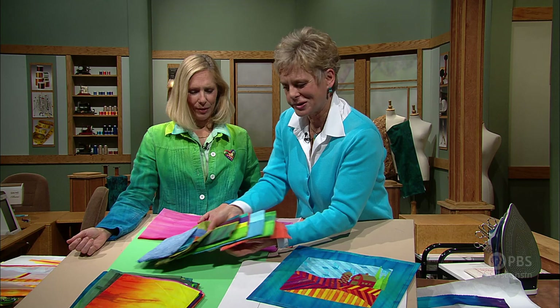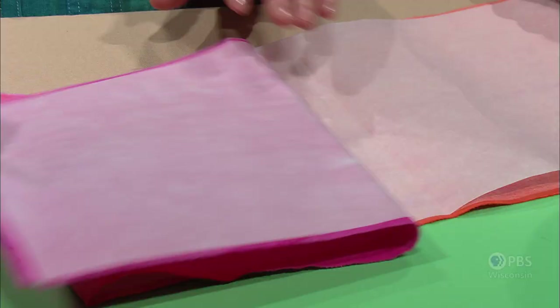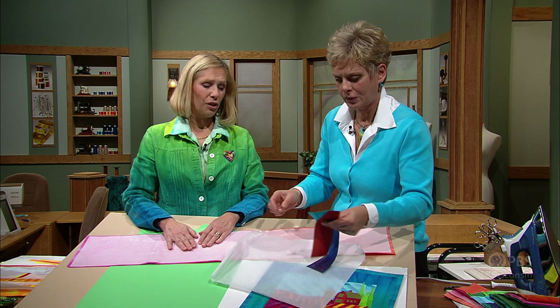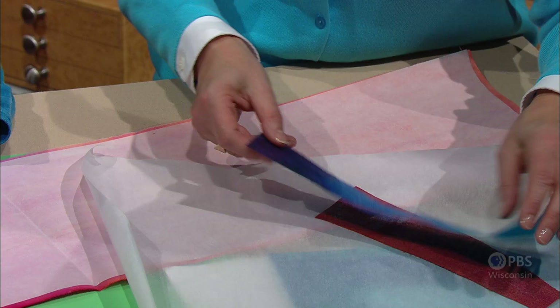This is a fusible technique — the key of it. I use a fusible that has a paper backing on it. When I apply the fusible, I apply it to the whole piece of fabric. I want to make sure that my fusible stays inside the shape of my fabric, and I want to use a hot, dry iron — no steam when you're applying the fusible. When you apply the fusible, it heats up and you want to let it cool down. I'm going to peel the paper off and then cut out my shapes.